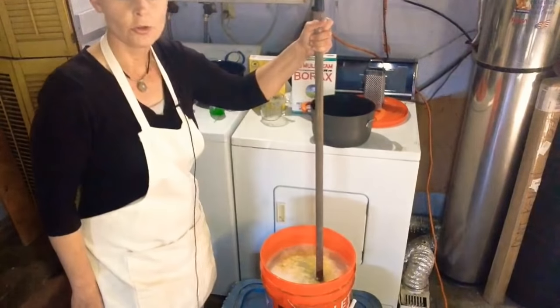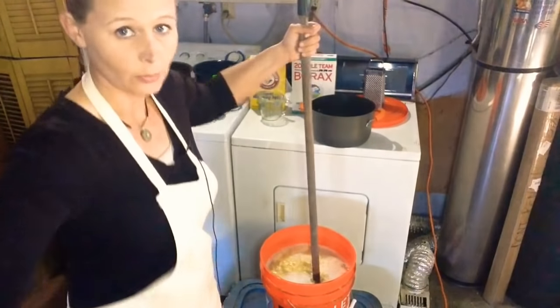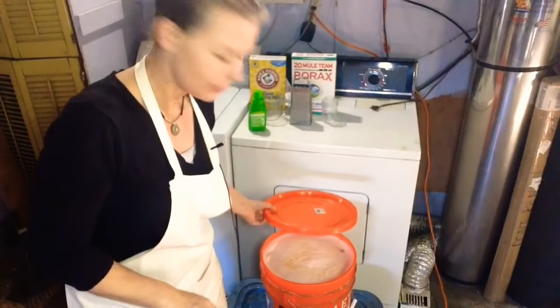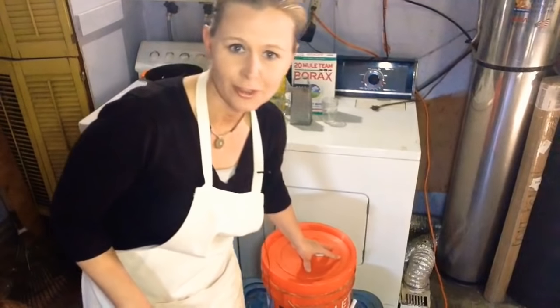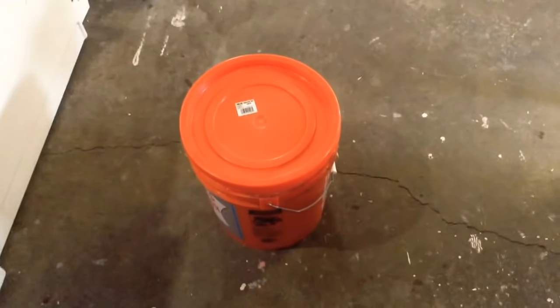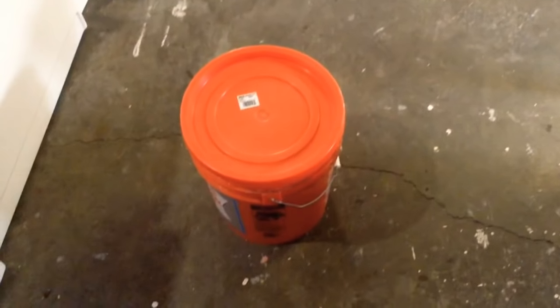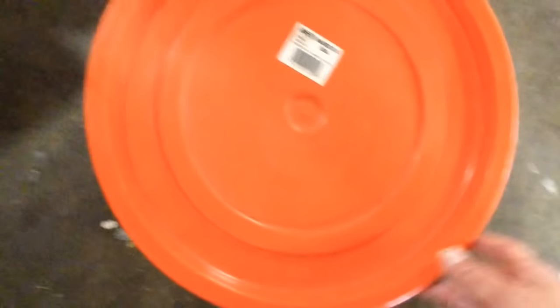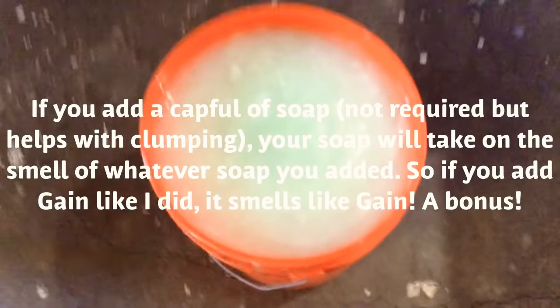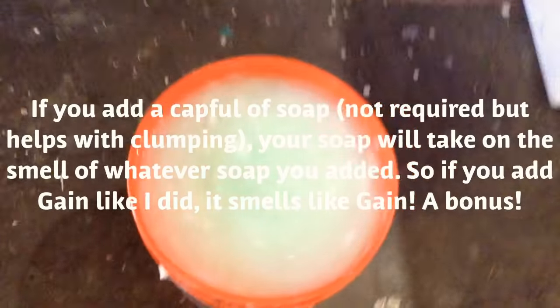I will come back and show you guys what it looks like tomorrow. One last thing I forgot to mention: cover it. When you leave it overnight after you've stirred it, cover it. Just a quick tip. Okay folks, it is the next morning and we are back to check on the laundry soap. It's probably going to be a little bit hardened, but not nearly what you would see if you weren't to use the laundry soap trick. So that's the trick — and the reason I didn't use it on my last video is because I didn't know about it.